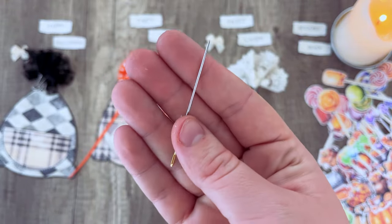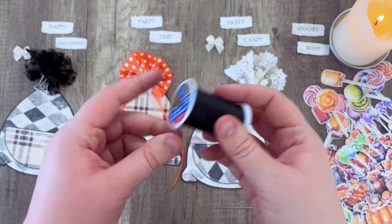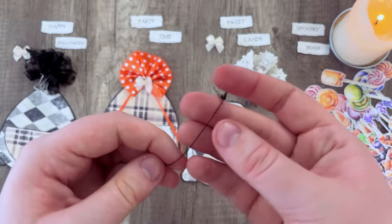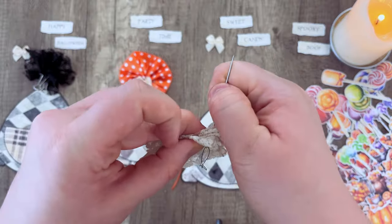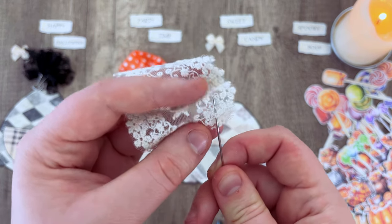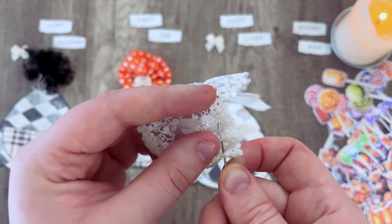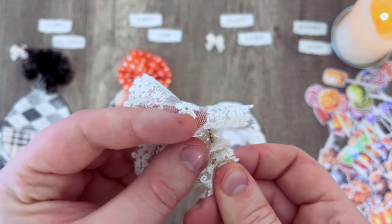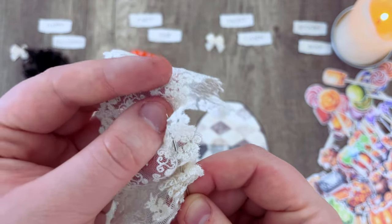You'll want a thin needle — a smaller thinner needle is easier for this project. Use about two feet of thread since we're folding it in half. Tie a little knot at the end so it doesn't slip out while sewing. Rather than trying to go through the entire thing at once, do a little back-and-forth weaving stitch as close to the bottom of your ribbon as you can without tearing the fabric — about a quarter inch from the bottom. Just weave the needle through the fabric, going back and forth through the entire piece of ribbon. This creates the same fan effect as folding.